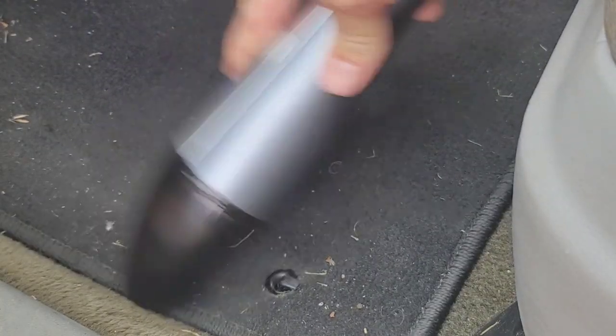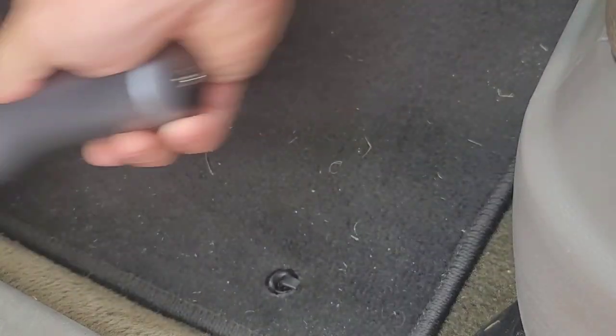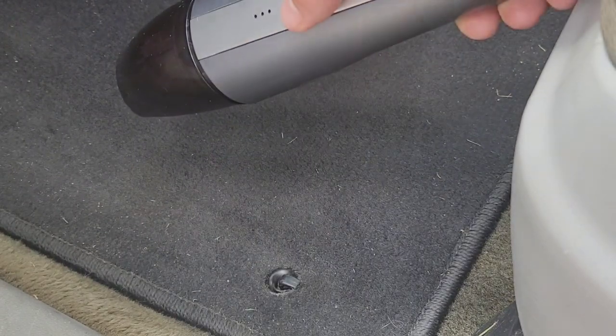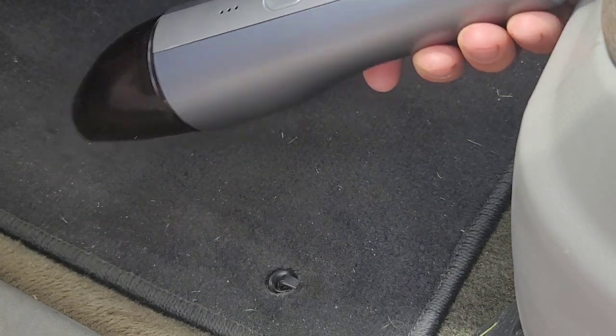So tell me — have you used any of these portable car vacuums? Would you recommend one over another? Let us know down in the comment section below. Although this little vacuum is not intended for spaces like this, I just wanted to see how it did.